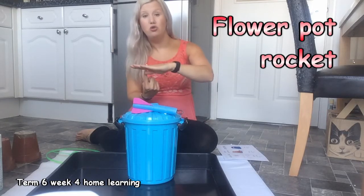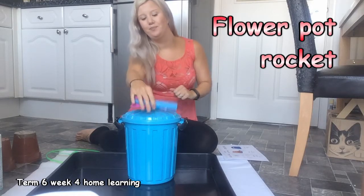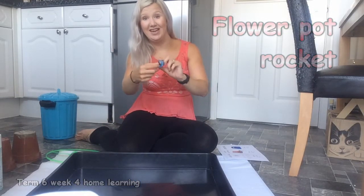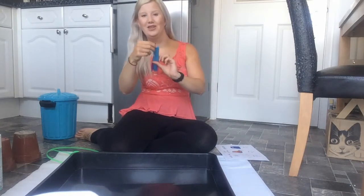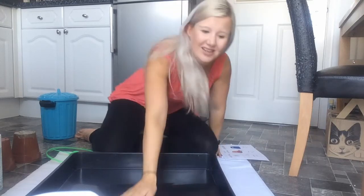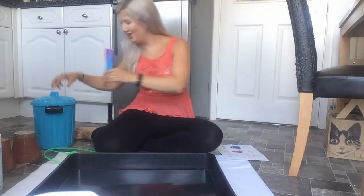It's a rocket! Let's see if we can get the rocket to fly. Ready, go! Oh, it's fun! Shall we try it one more time? Ready, steady, go! Wow, I wonder if you can have a go at home. Hi, rocket!